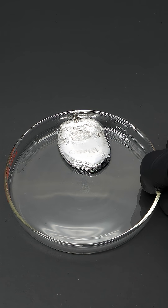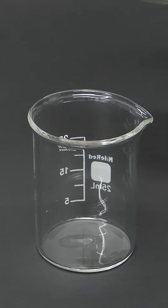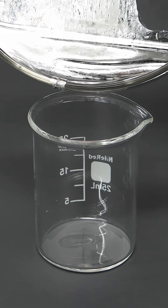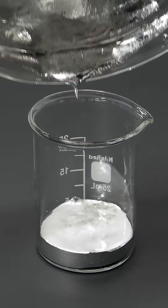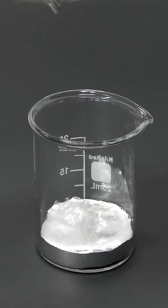What I have now looks a lot like mercury, except unlike mercury, it really likes sticking to glass. It also has a very different and unique reaction when it's added to aluminum.